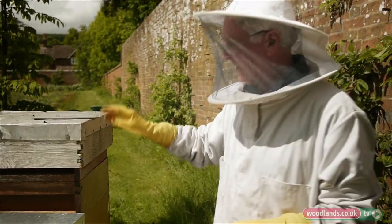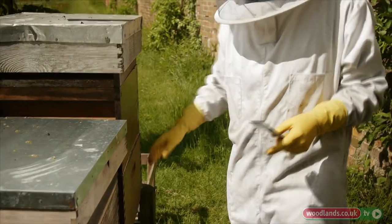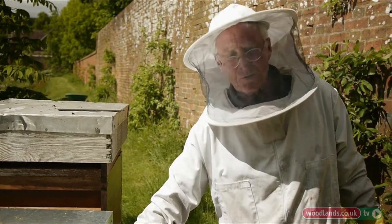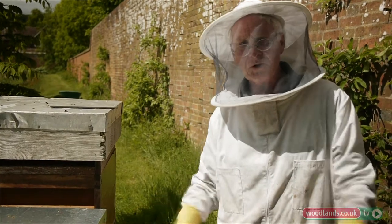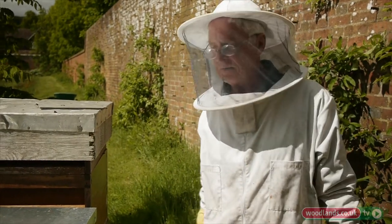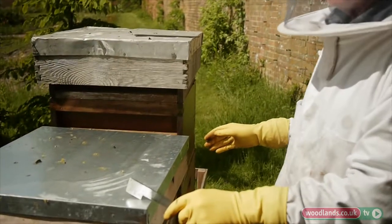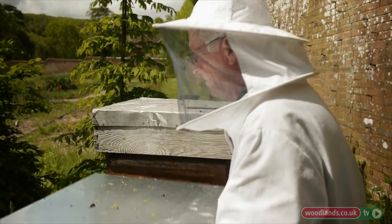The colony won't make as many queen cells — just enough, maybe two, so this colony will survive. The one with the old queen carries on, and later in the summer when this new queen is a bit older and laying well, I'll kill the old queen and merge the two colonies back into one. First I want to look in to see how they're getting on and if the queen cells have emerged.